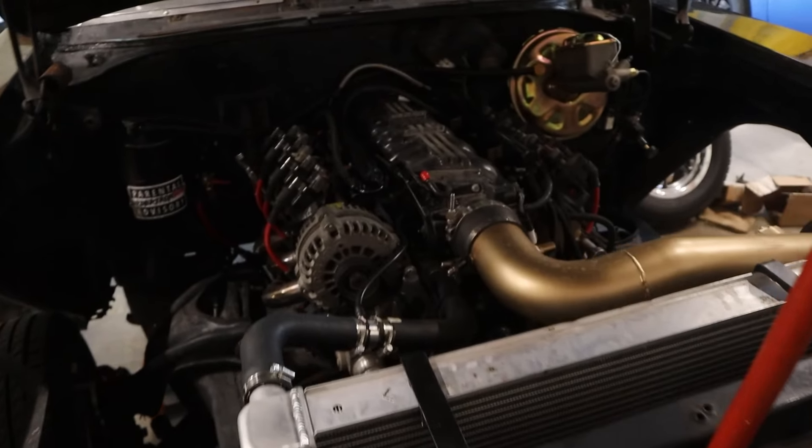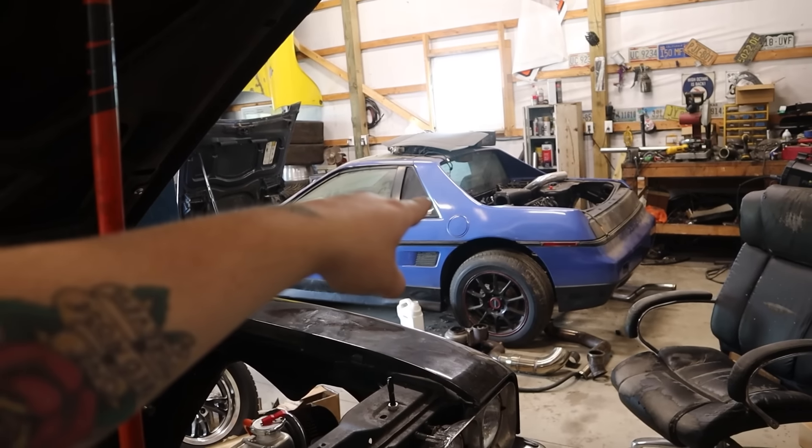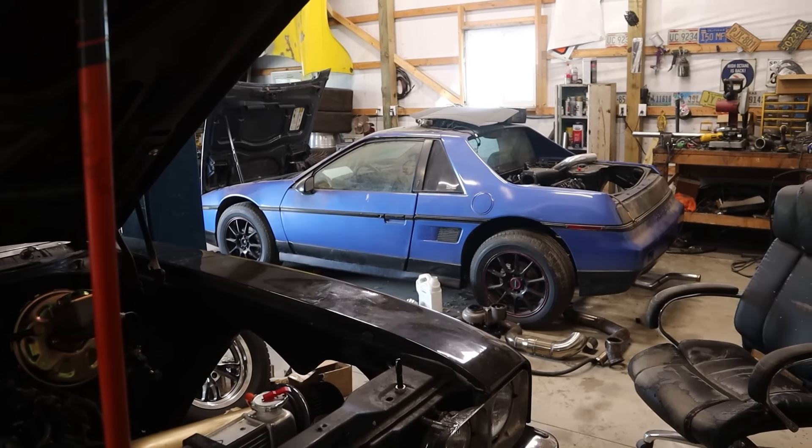The cam is just an eBay sloppy stage 2 cam. Believe it or not, I actually did get this one for free because I ordered one for the Diamond Dozen S10. There was like a scratch on one of the lobes, so I sent the company an email saying this thing's junk. Turns out it wasn't junk because it's been like two years now, and they ended up sending me a new one. Threw it in this. So a win's a win - technically I now have an eBay sloppy stage 2 cam in it too, so like $350 worth of cams in three vehicles.